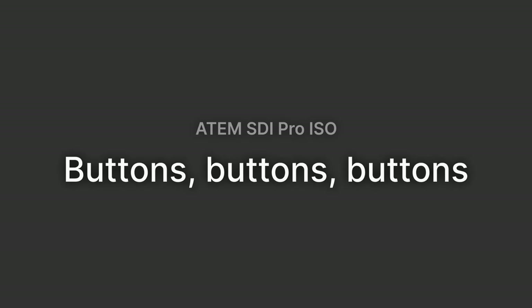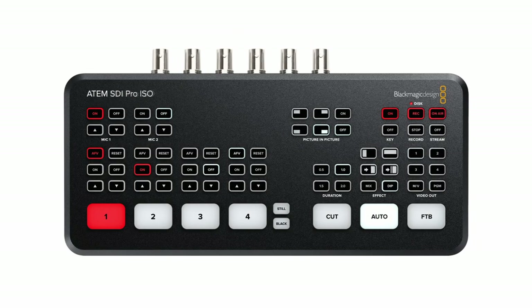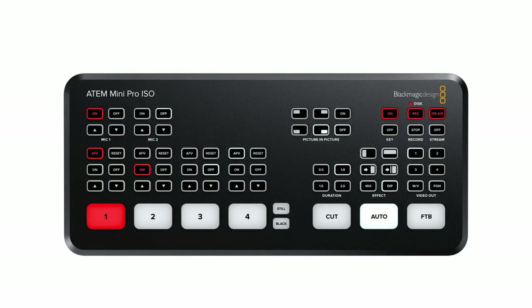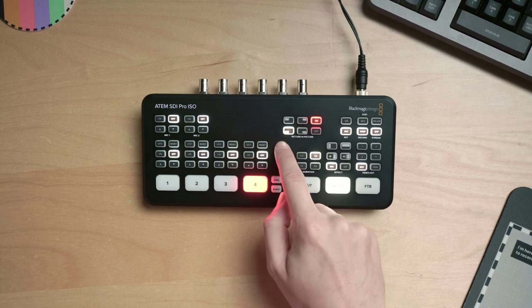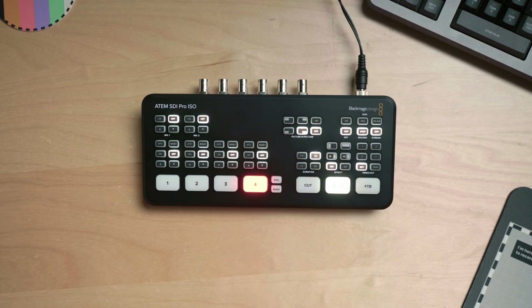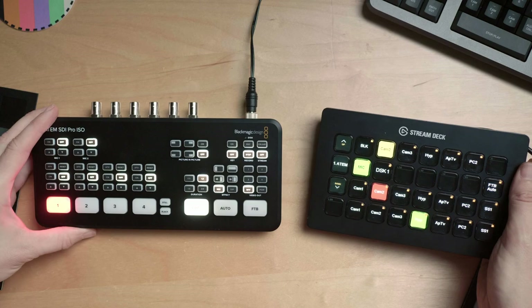All the buttons are where they've previously been on the ATEM Mini. You may see this lack of change as a pro or a con. I get why they would stick with the same familiar layout, but it does seem like this would be a perfect time to make some tweaks. For example, I'd much rather see control of the other SDI output instead of the picture-in-picture preset here. It's probably better to stick with what they had and supplement the rest of the buttons with a Stream Deck and Companion.